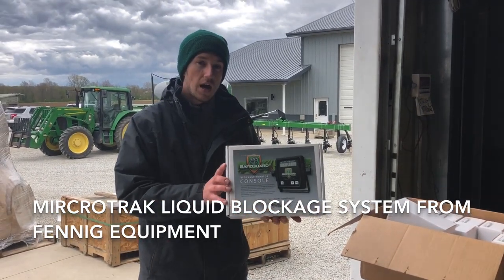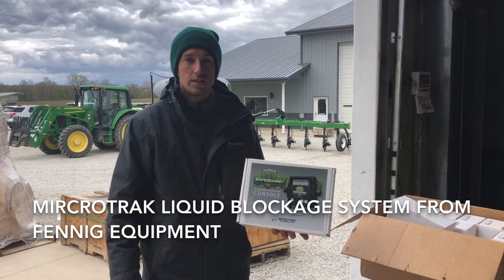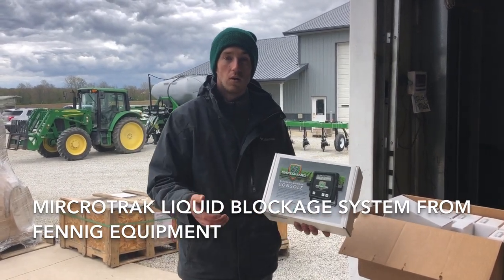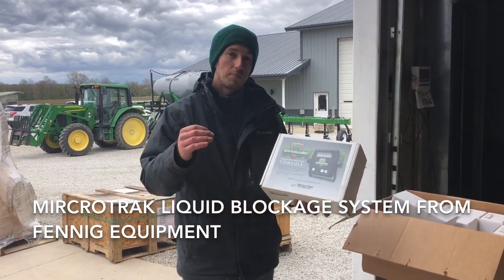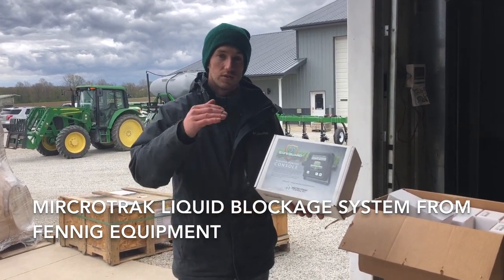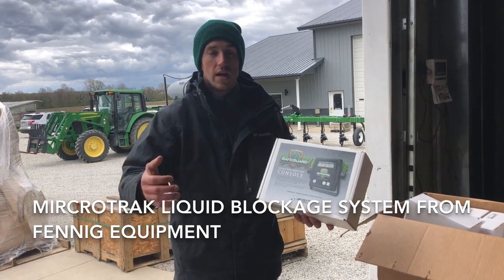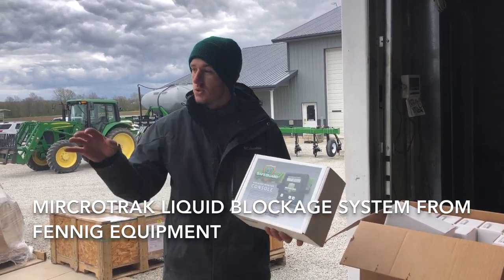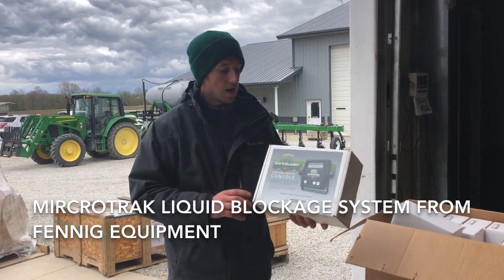They also offer an ISO system to run it through your John Deere 2630, and you can of course put this on your corn planter as well. We've been using the red balls for years — those Wilgers that you visually have to monitor to know if your rate is off. With this, there's no thinking involved and you do not have to see them. Just put them on there and go.